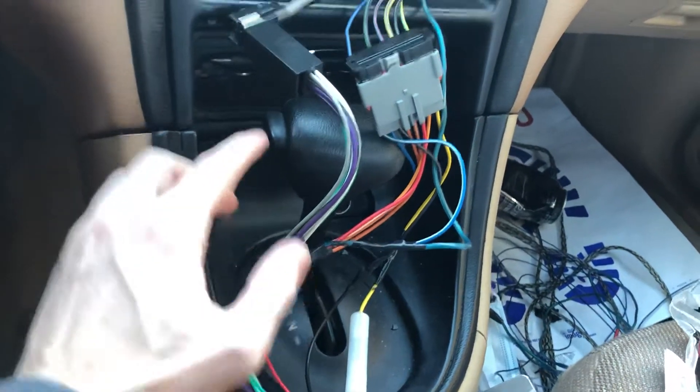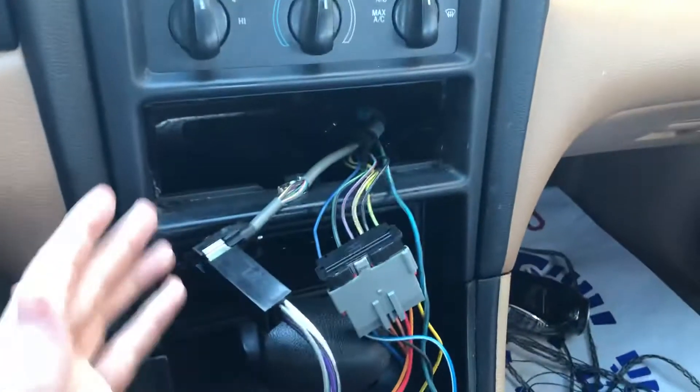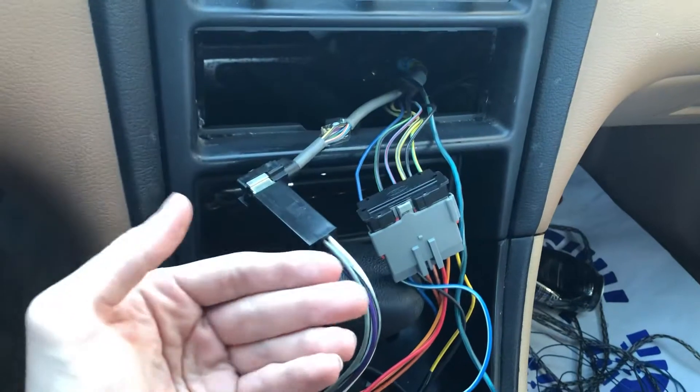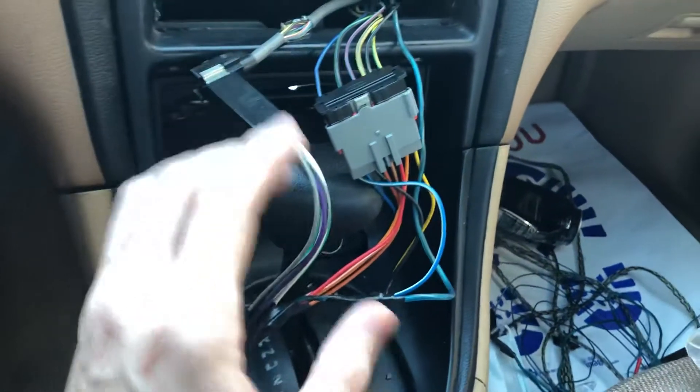The issue was there was an amp hidden back there that I didn't know was there. And there were no harnesses attached to it. On my old Taurus, there was an amp in the very back and it had its own set of wires. This one does not have its own set of wires.